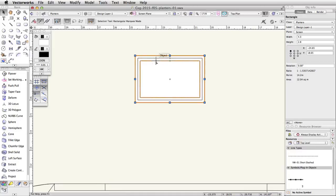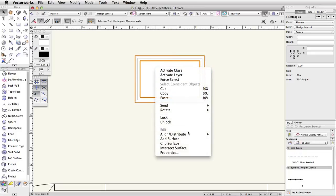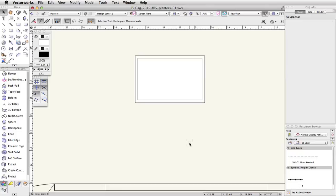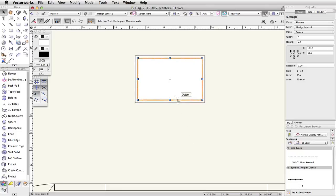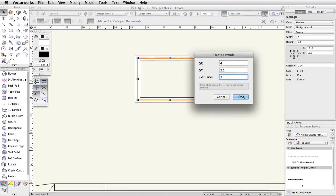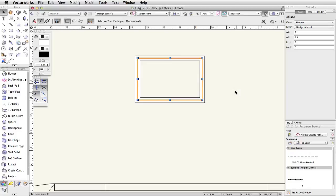Select the inner and outer rectangles. Right-click on the inner rectangle and choose Clip Surface. We now have a clipped polyline. The inner rectangle used to clip the outer rectangle will remain selected — we no longer need this rectangle, so press the Delete key to remove it. Now select the remaining inner rectangle. Go to Model > Extrude and set the extrusion to 2. In the Object Info palette, set the Bot Z to 1.5.